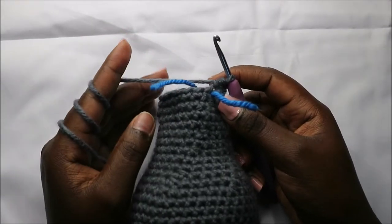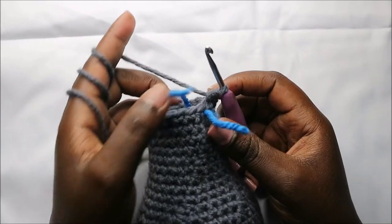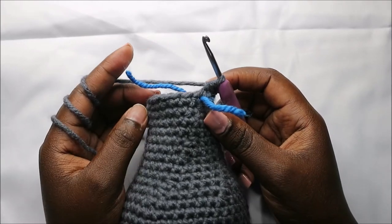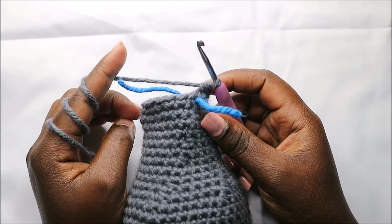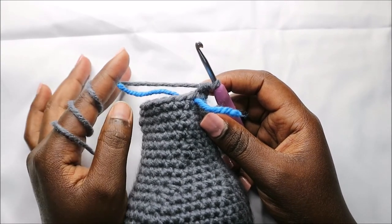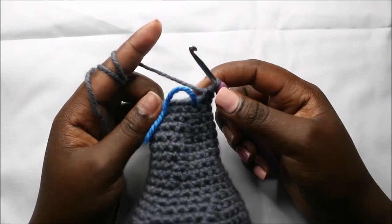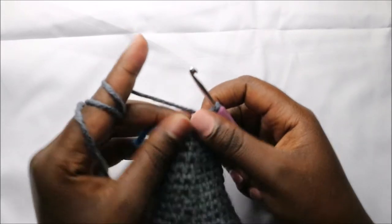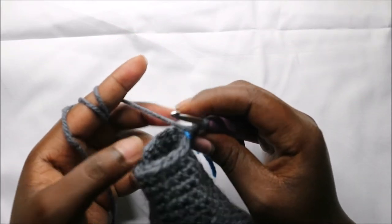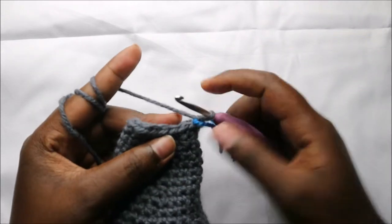For the next two rows — row 28 and row 29 — we are going to do single crochet all the way around in each row for a total of 16 stitches in each row. I'll see you when you're done with row 29. After our 29th row, this is how our head looks like. In our 30th row we are going to do six single crochets then decrease, and repeat one more time for a total of 14 stitches.